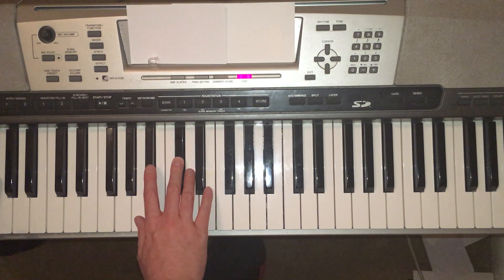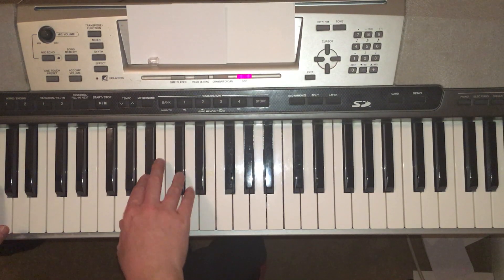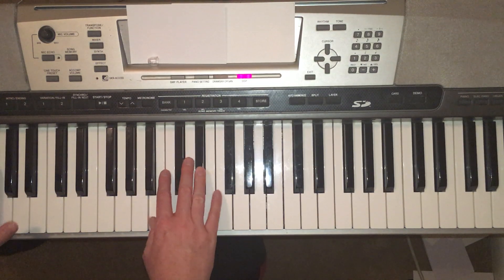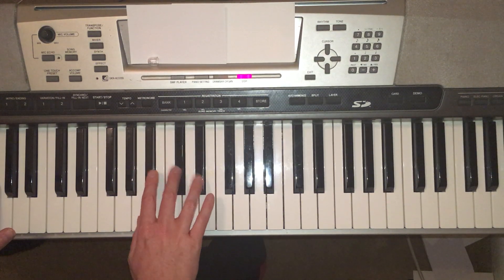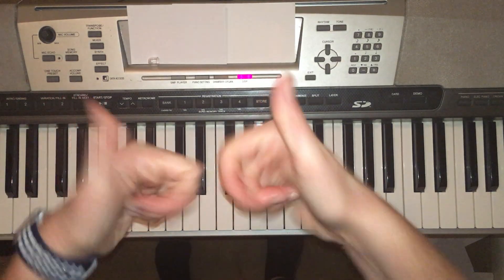Second line. One, two, three, go. One, two, three, go. One, two, three, go.